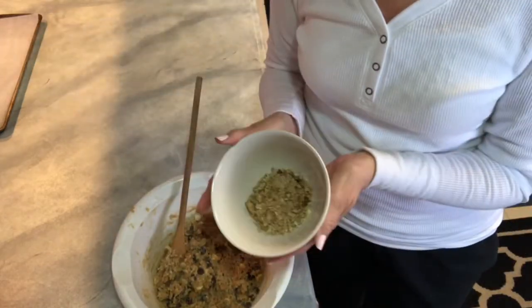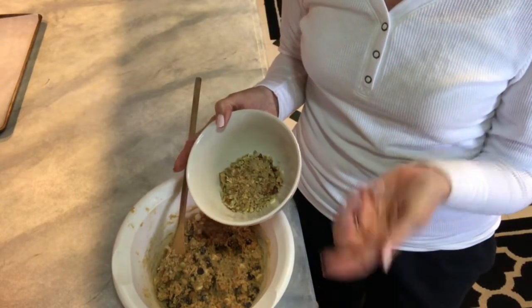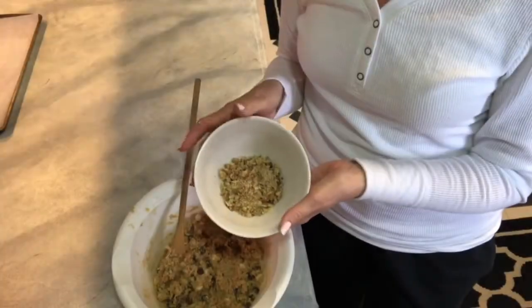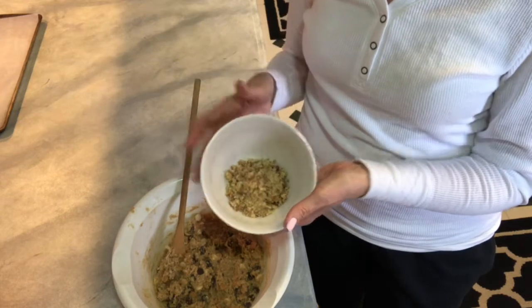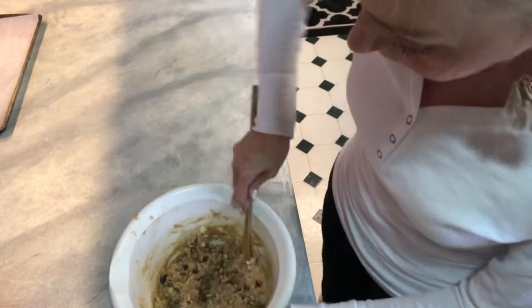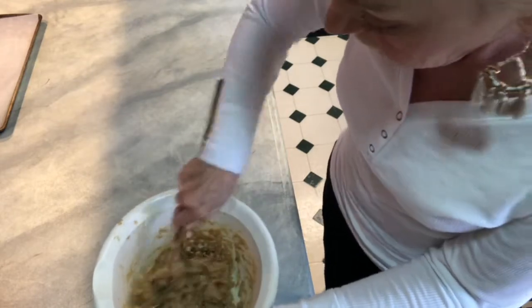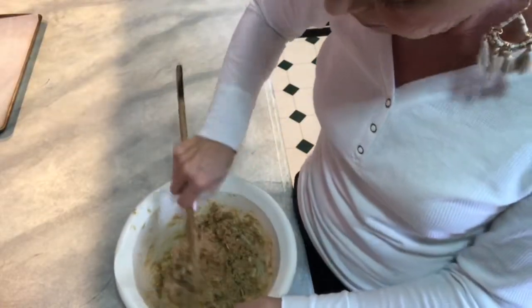Next we're going to add a half a cup of chopped nuts. I've seen recipes call for walnuts or pecans, so what I've done is just chop up some walnuts and some pecans — so it's a half a cup. I'm going to dump those in there. One's getting away! So let me get this all incorporated and we'll come back and I'll put it on the baking sheet for you.